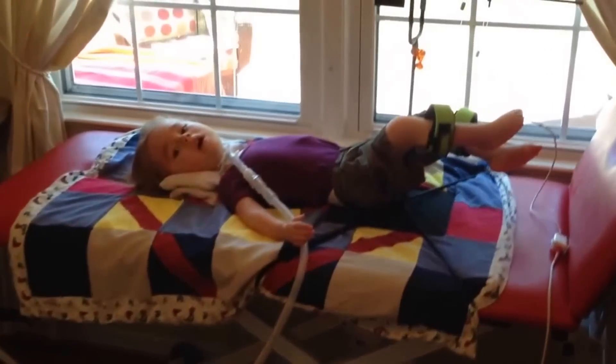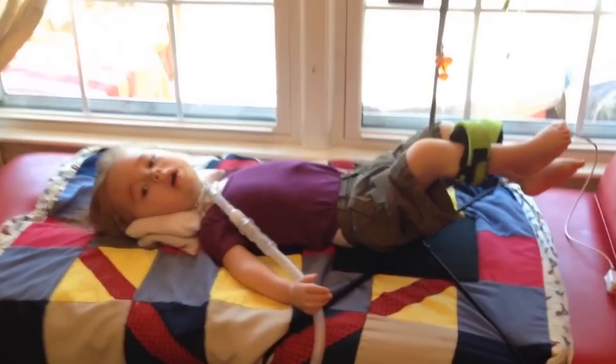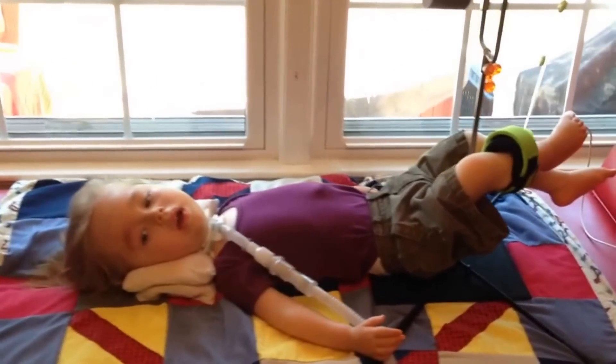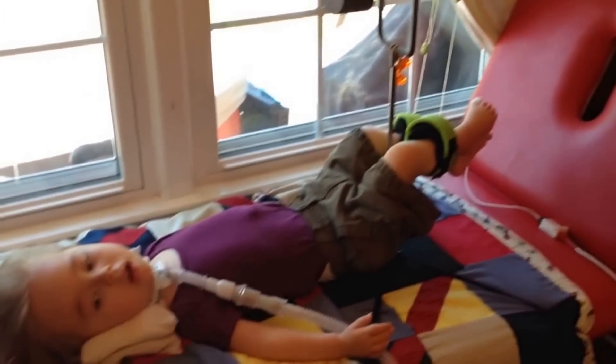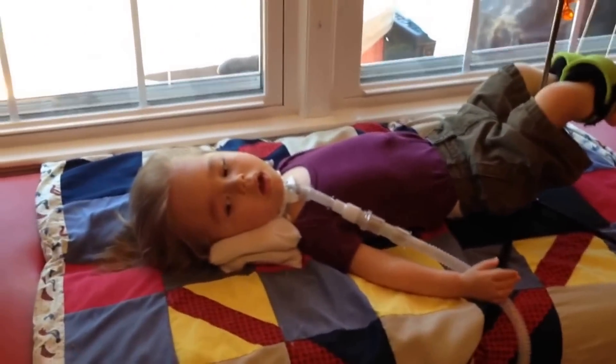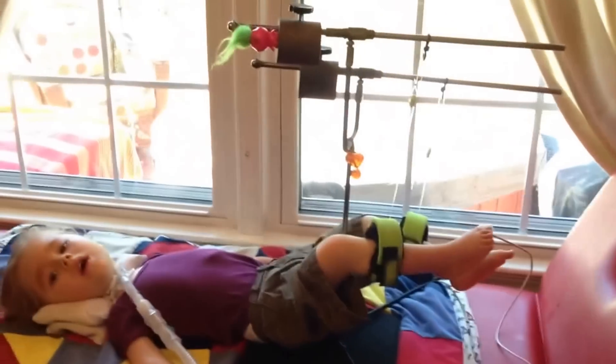This red therapy table is called a plinth. It came with the same set as the UEU in Max's gym. It's an adjustable height table and Max loves to lie on it. We put him on it during meals or during regular life stuff. You can see Max's legs are in his angel leg device. The plinth rolls from room to room so we can put it in the living room, dining room, or in the kitchen.